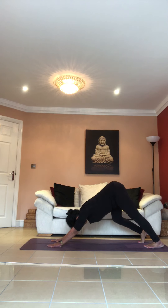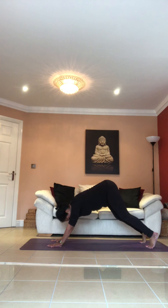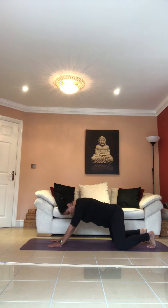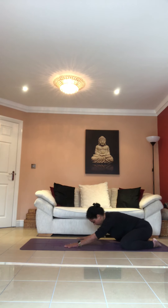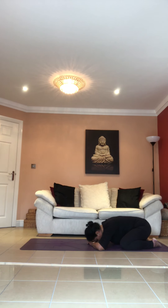Bring your right in, stretch your left, bring your left in, stretch your right — then put your knees on the floor and go into child's pose. Walk your hands back, give your shoulders and arms a rest. You can put your head on your palms, just bend your elbows and relax for a few breaths here.